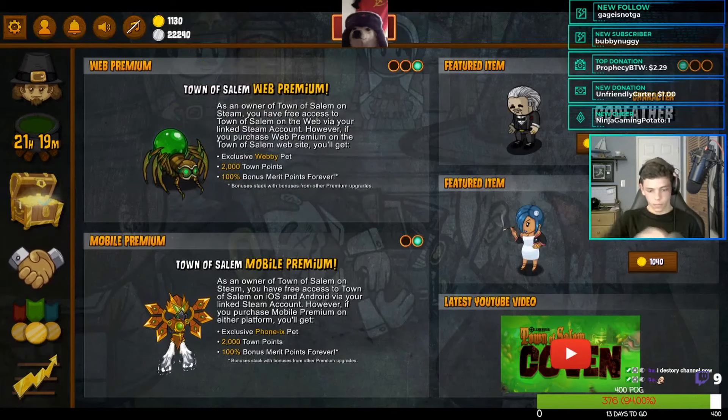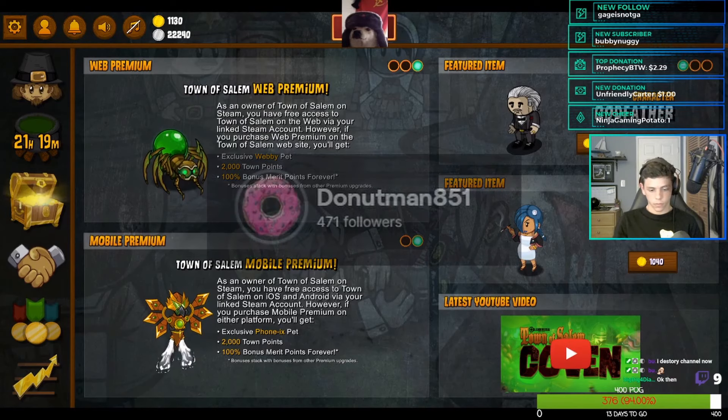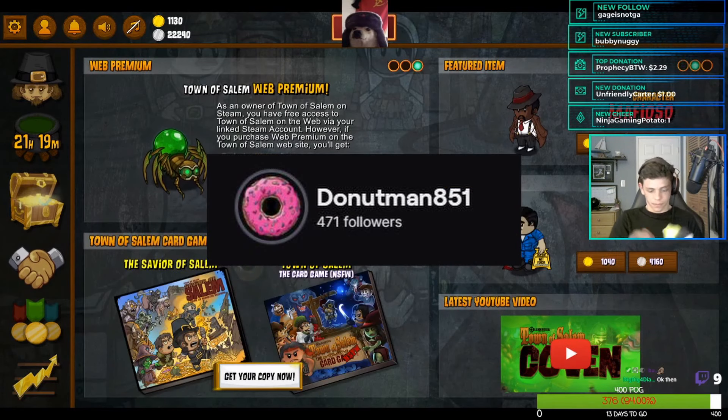This is my roommate and friend Joey, also known on Twitch as Donutman851 — under 500 followers, but he makes really funny content. He primarily streams for us in development, but today instead of streaming he'll be 1v1-ing me in a game of chess with the prize being a new custom mechanical keyboard. But before that game happens, let's see what keyboard he's currently rocking.